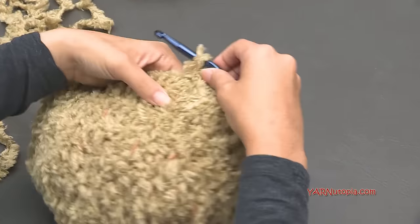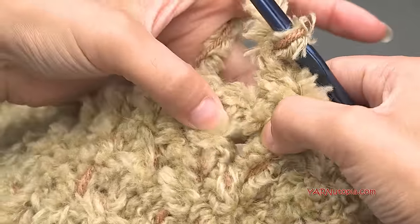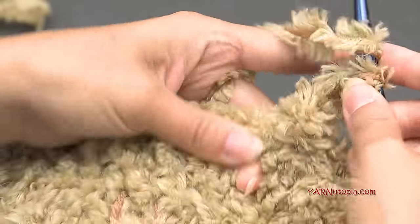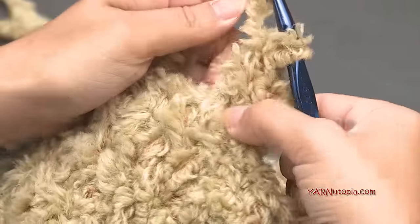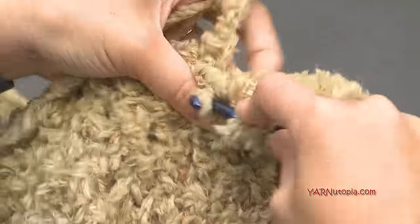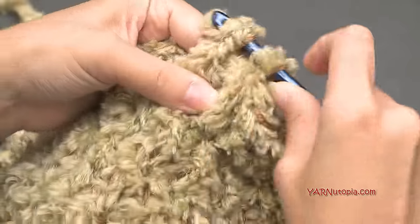For the ear flaps: where you slip stitched to begin the round, chain up two — one and two — which doesn't count as anything. We're going to make six double crochets. In the spaces between the posts, put one double crochet in each of the next six spaces. Yarn over, go into the space, yarn over, pull through, yarn over, pull through two, yarn over, pull through two — that's one. Continue for spaces two, three, four, five, and six.